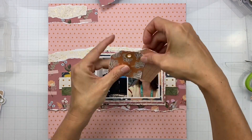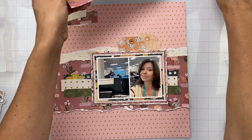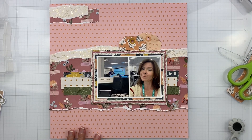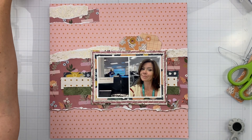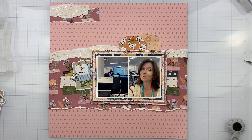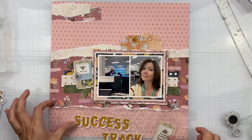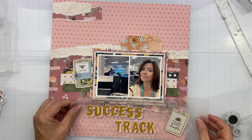I went ahead and moved my photo a little bit more to the right and moved the cluster over to the left side. The reason I moved it to the right is because my head is facing to the left and it would kind of look like I'm wandering off the page, so I thought that would be a good plan.